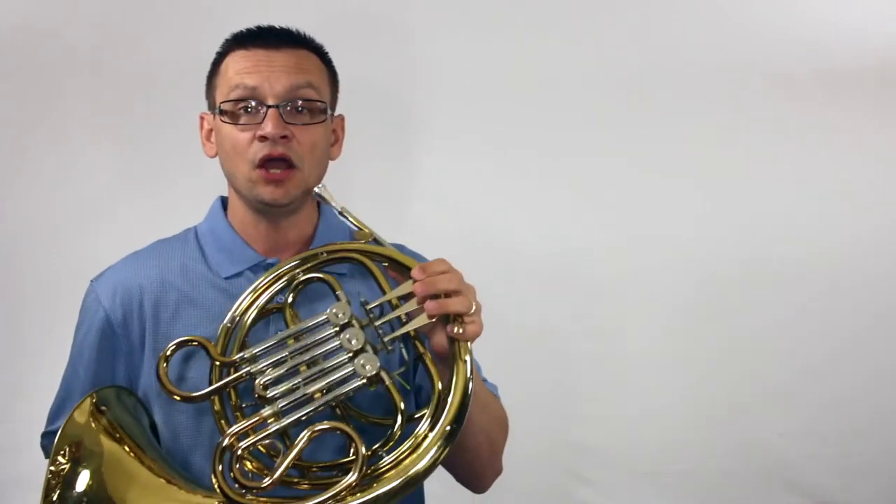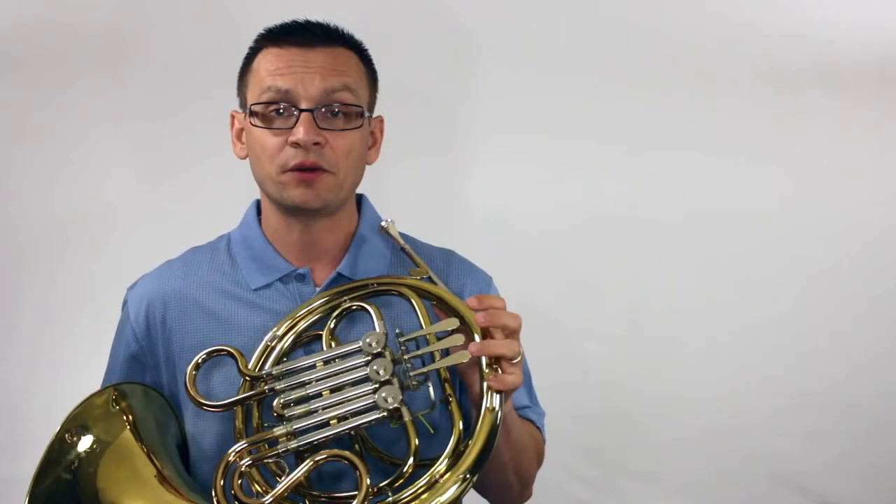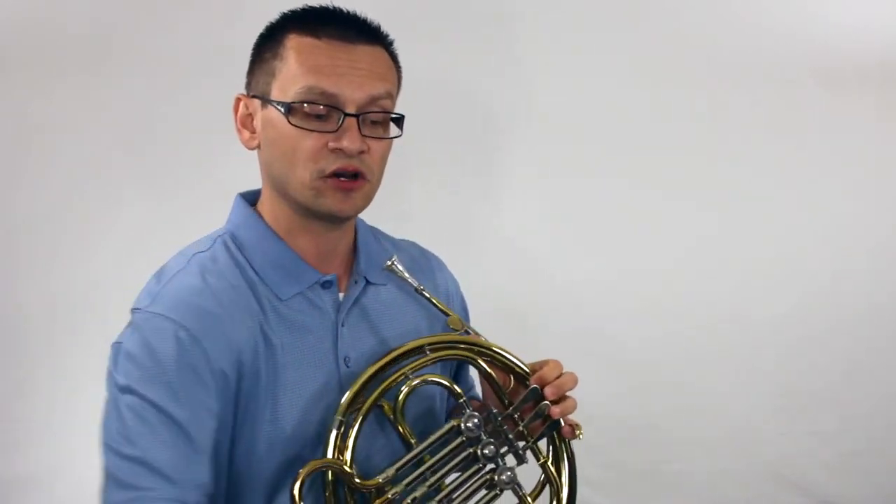And finally, we'll finish up with our chorale. Now the speed of the chorale says 132 beats per minute, but I'm going to keep this slow at 70 so that we have accuracy. We'll need to remember our F-sharps as we play this chorale.